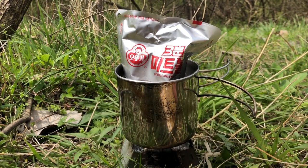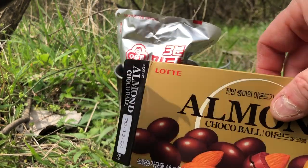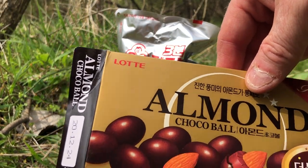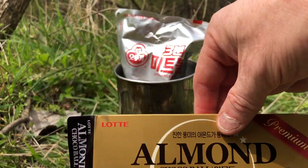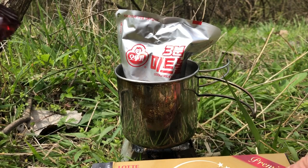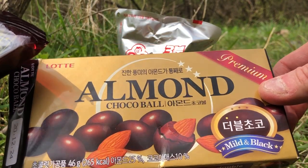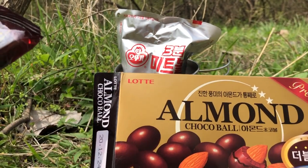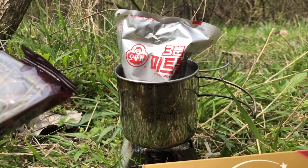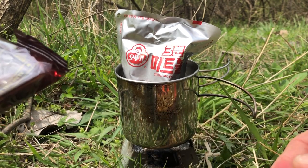It says Lotte on the package - this is Lotte brand. A lot of people don't realize Lotte is actually Japanese, but Koreans consider it Korean because it was founded by an ethnic Korean who moved to Japan and founded the company in 1948. So while they're ethnically Korean, they've lived in Japan so long they're actually Japanese now. My wife would say it's Korean though, and these things are really good.